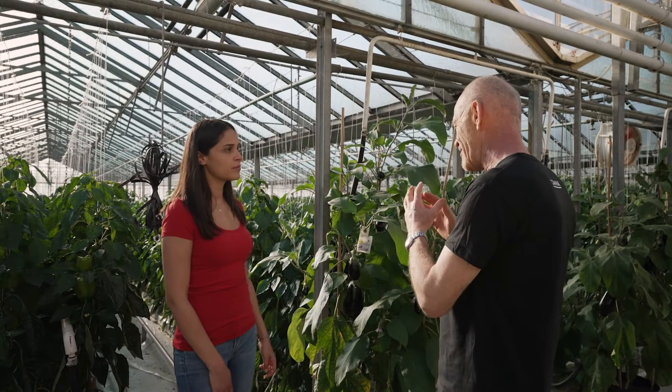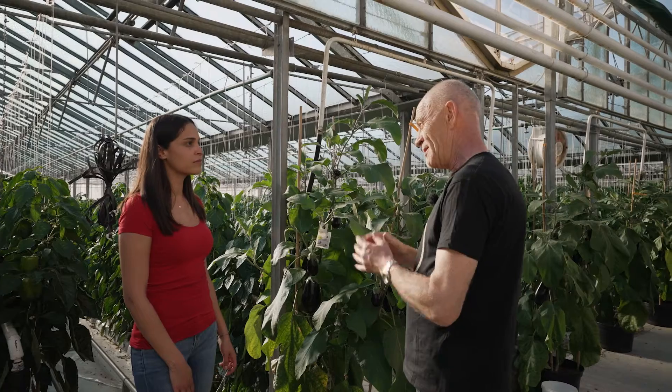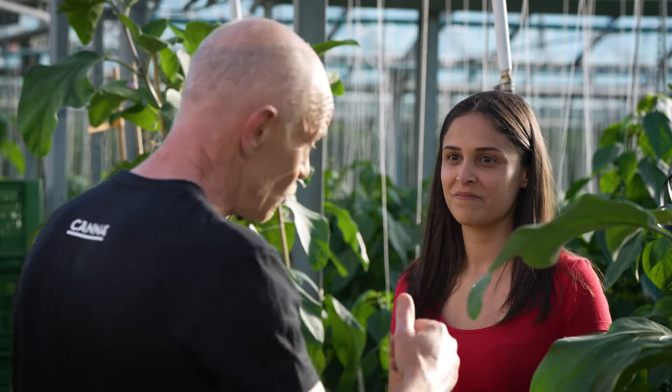Well, that depends. As long as you have a plague, you have to put in a lot and quite often. But as soon as they eat them all, then they will die. Let's go to the next tip.